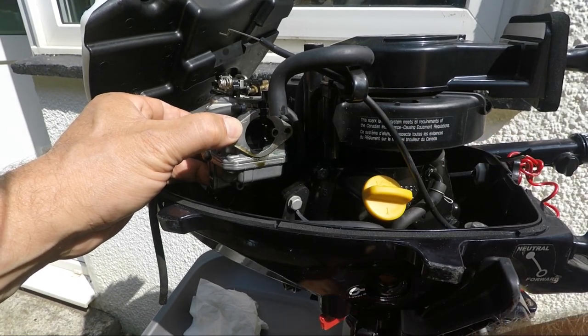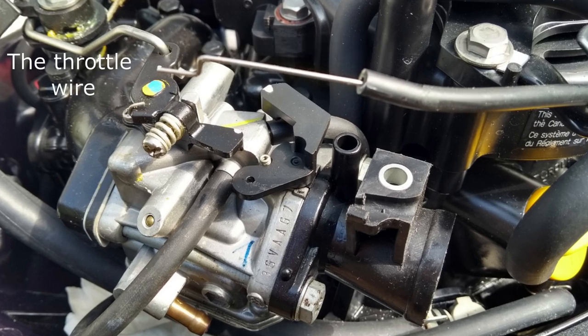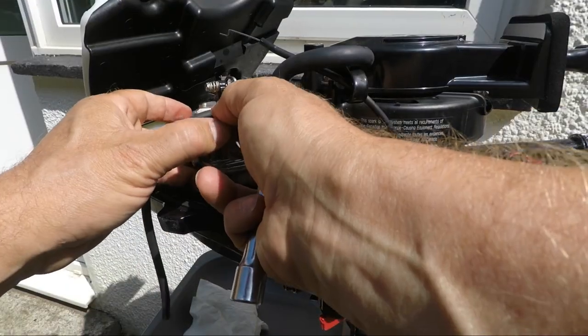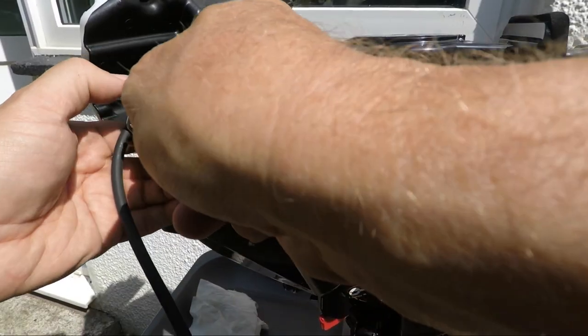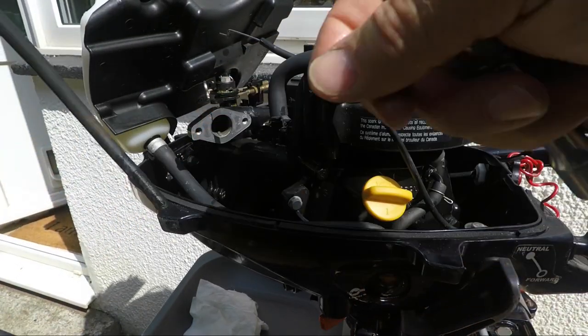To do the final removing of the carburetor you now need to do two things. Firstly, turn the carb 90 degrees to disengage the thick throttle wire. Then secondly, ease out the two remaining pipes from their outlet holes in the base of the engine compartment.